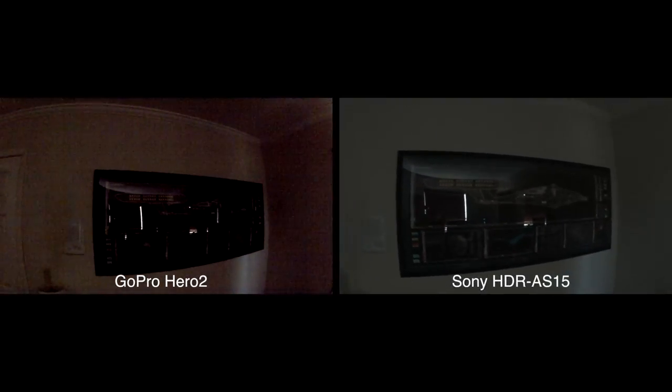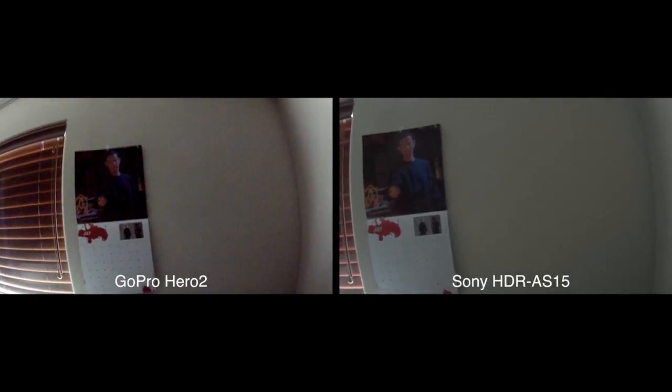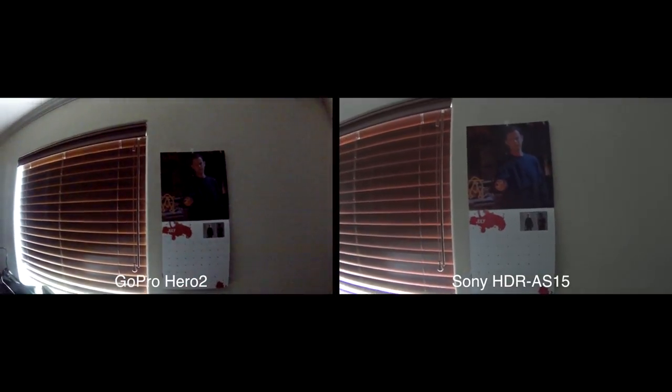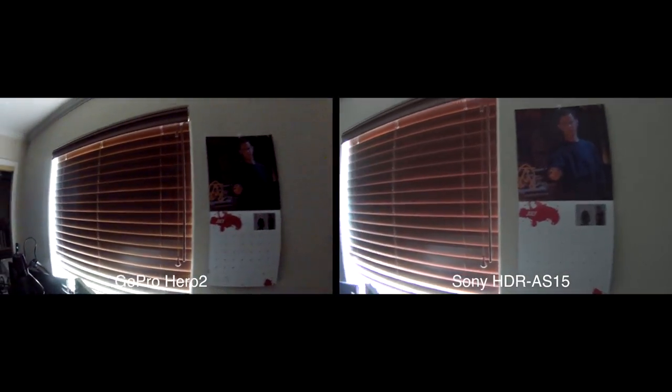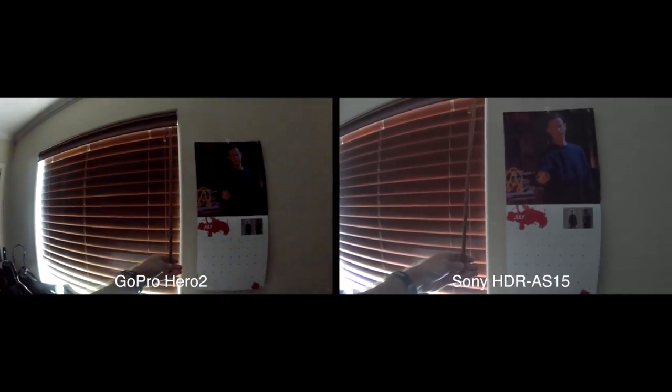With the shutter closed, I'll give that a try. Now here is a comparison maybe with some light contrast — here's my Dexter July calendar. I'm going to open the shutters to observe how well these cameras respond to quick changes in light.